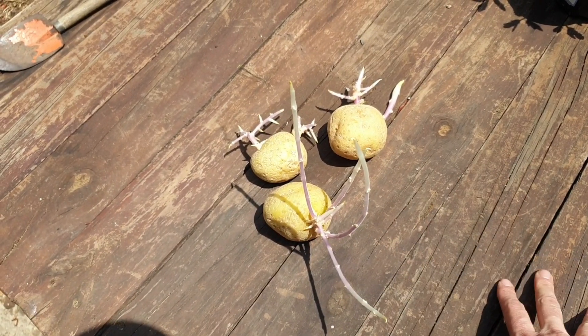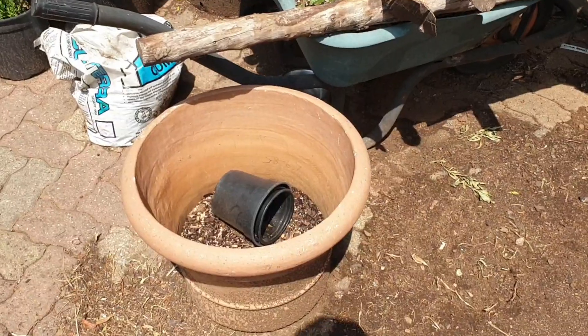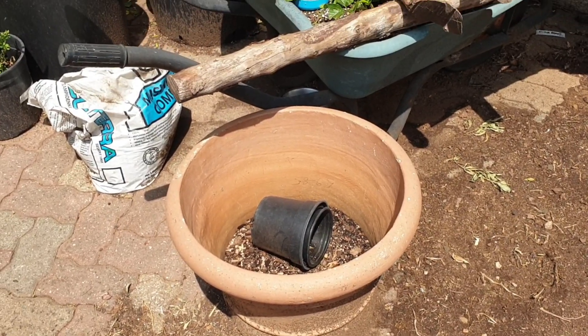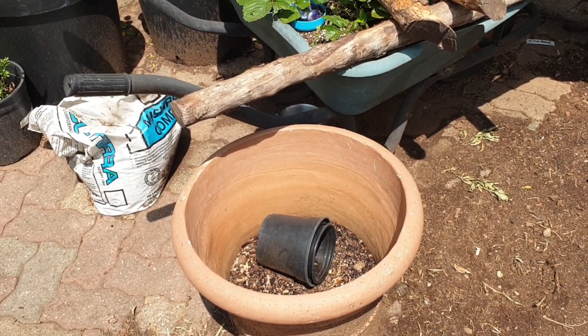This is today's mission: we've got three potatoes and I want to plant them. I also have this container that is looking for a new home, so I think I'm going to plant those three potatoes into this container. But first we need to move it.